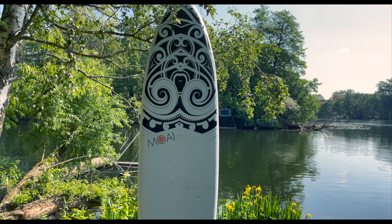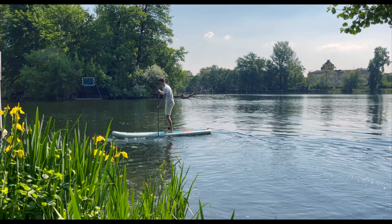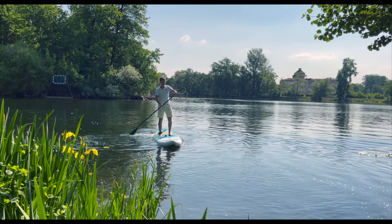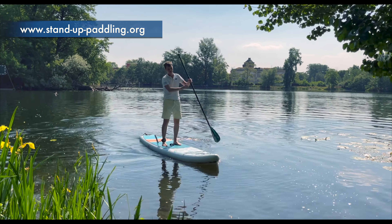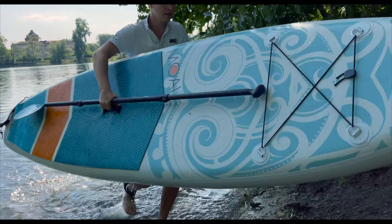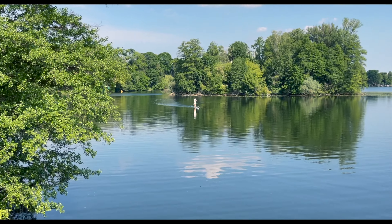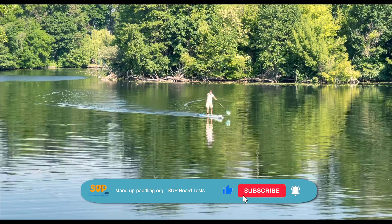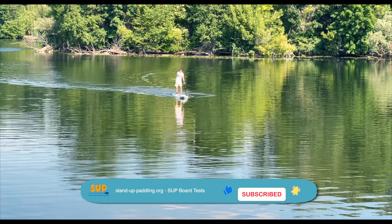Because this board offers a lot which makes it clearly different from the well-known wide and round beginner models — starting with the dimensions, to the shape and construction, to the features and accessories. The model has a few surprises waiting. Since 2016, we have been extensively testing everything around the topic of paddleboarding and would like to share our passion for the sport with you. That's why we always try to present all the information you need in a concentrated form in our videos. Our goal is that everyone can find the right board for them, regardless of their previous experience.